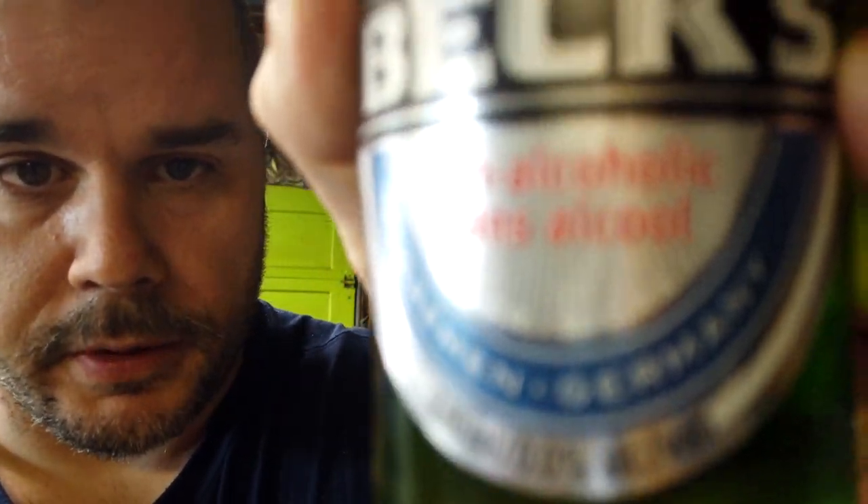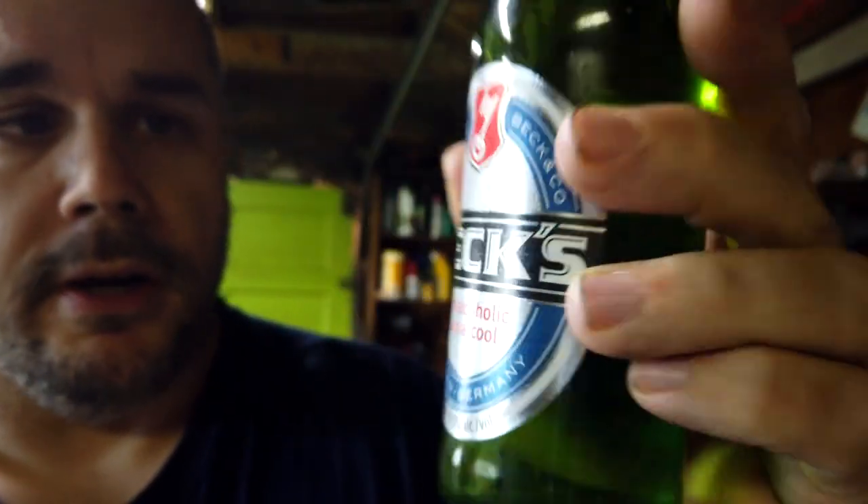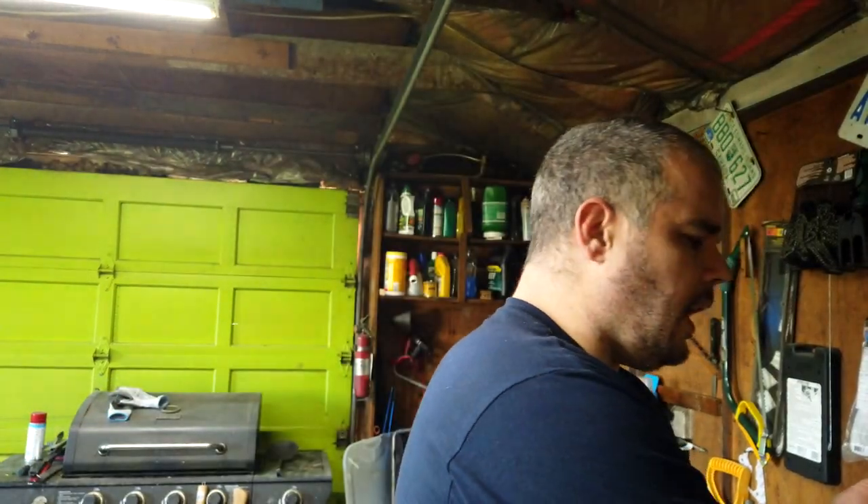First we've got to take care of this beer. I've been sober for two years and two months, so this is alcohol-free beer — zero percent, de-alkalized Becks. I got it literally just for this video because I needed a metal beer cap. Cheers. It's not too bad but I like the cheap stuff better. The reason you need one of these beer caps — I like the twist-offs better because twist-offs don't get damaged when you fold them in on themselves.